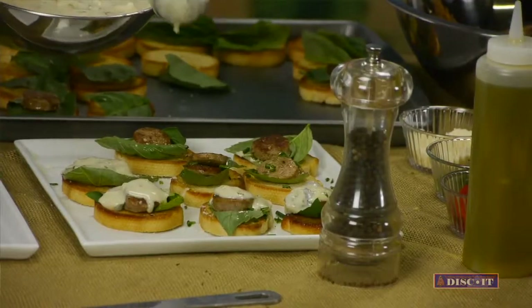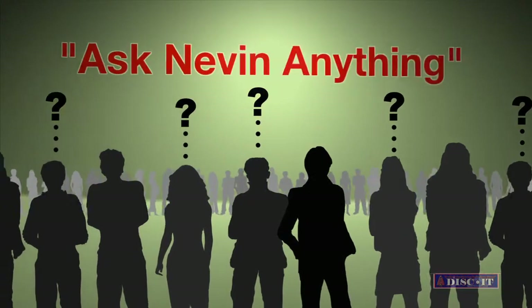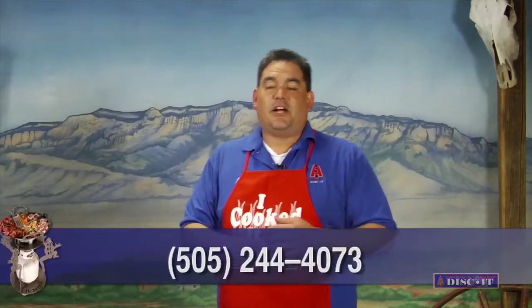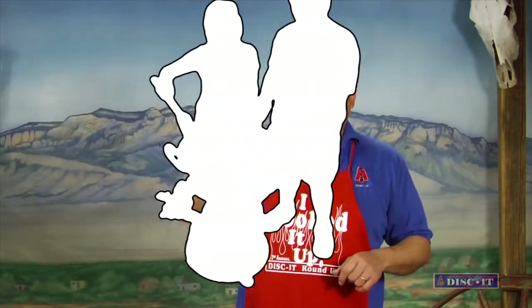While the Chef Meister finishes putting the green chili Alfredo sauce on, we're going to feature this week's Ask Nevin Anything section. This week's question is: how do I become a guest chef on the Discut Cooking Show? Well, there are a couple of ways — a lot of guests are sponsors of the show where we feature their products or company. If you want to be a sponsor, give us a call. If you just want to bring something different to the table, send us an email — we'd love to invite you in. Thanks for that question, and I look forward to having you as a guest chef.